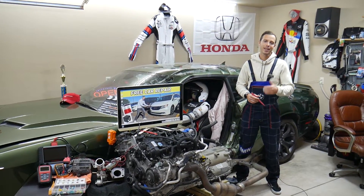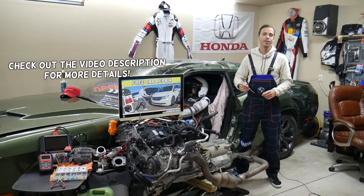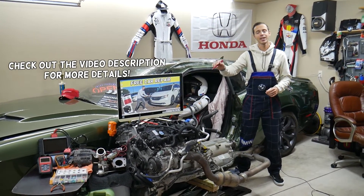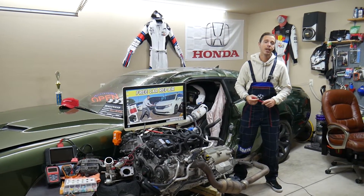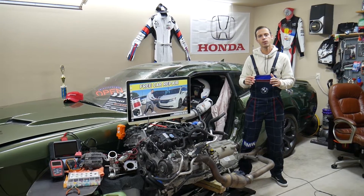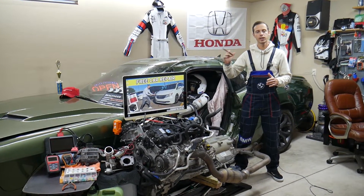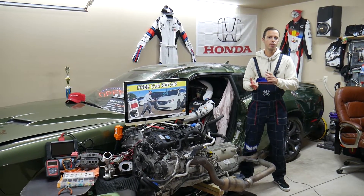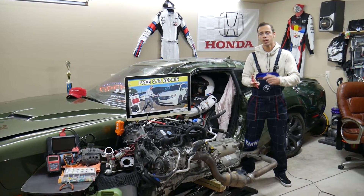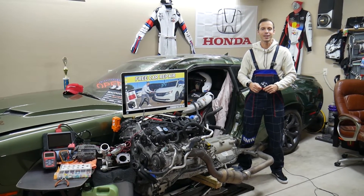Hey guys, welcome back to Free Car Repair. Thank you guys for watching and subscribing to the channel. Today will be a super helpful video for any of you having a Honda Odyssey — that generation, guys — we're talking about generation year 2011 to year 2017. If you need to find where the fuse for the rear right power sliding door is located on the passenger side, which fuse you need to check, stay with us. We'll explain where it's located, where to buy cheap fuses and relays so that you don't waste your money, and why it's important to test fuses and relays. All that will be covered today.